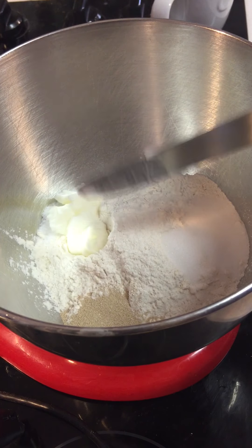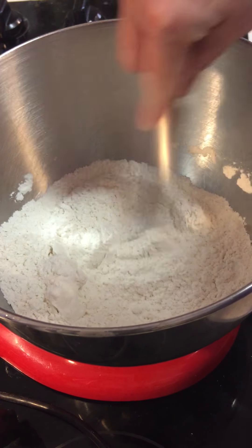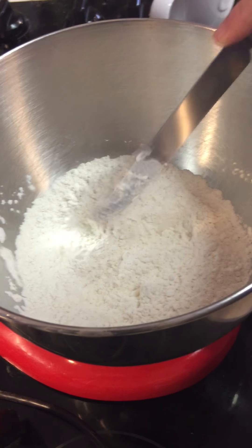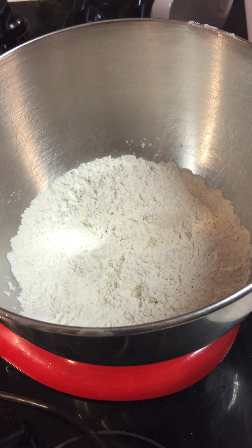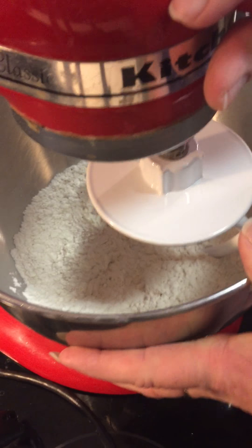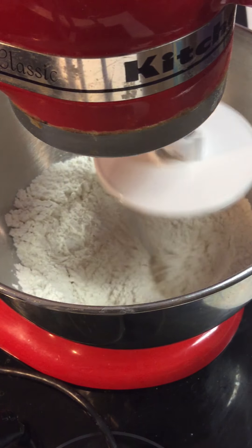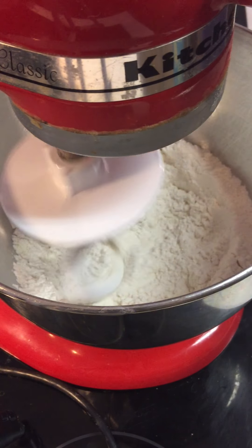In a bowl, KitchenAid, sort of whip it all around, and then put the dough hook in. I have a jug with some slightly warmer than room temperature water. The whole trick to this bread is just add a little bit at a time — turn the dough hook on and dribble in. Maybe start with a half a cup and then literally add it in little dribbles.